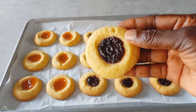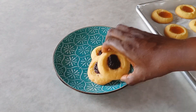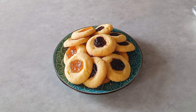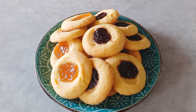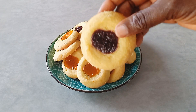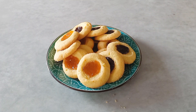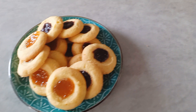Here we've baked our thumbprint cookies and they are looking beautiful! These cookies are so easy and so yummy — you can package them inside your Christmas surprise package for friends or family. I'm going to take one so I can taste it, and if you make them please don't forget to send us a photo on our Facebook page at RSP Baking. I would love to give you a hug, and I will see you in the next video — bye!